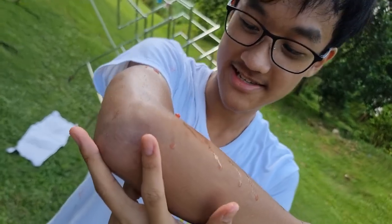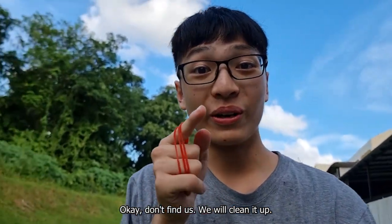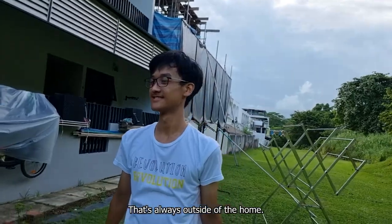It was really dirty. We are responsible people, okay? Don't fine us. We will clean it up. Yeah, don't even try this at home. That's why we're trying it outside of the home.